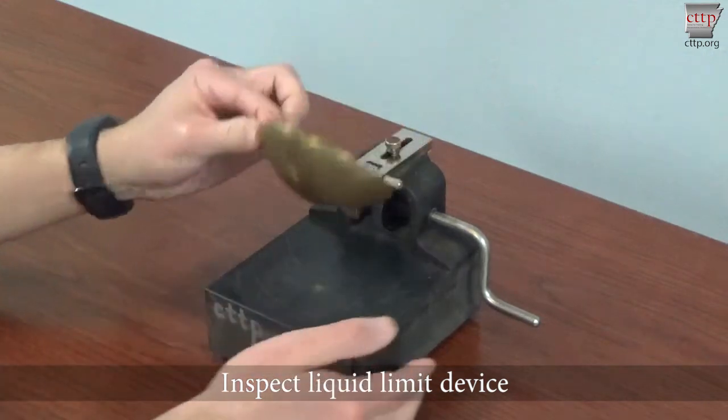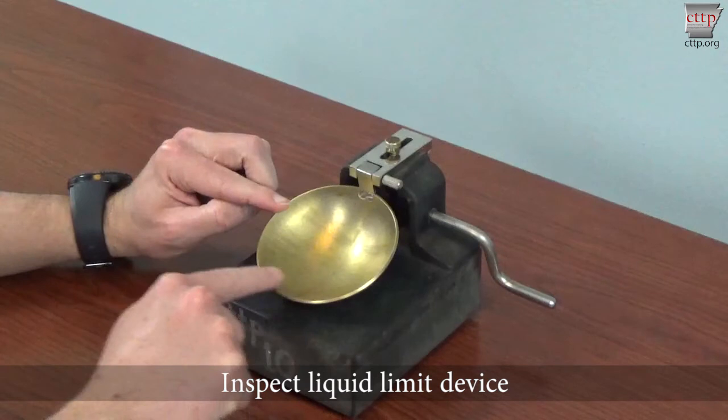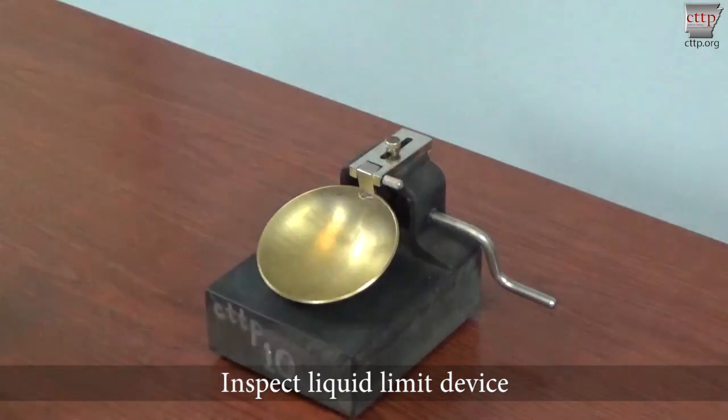Wear areas include the grooving line and front rim of the cup. When an indentation or groove in the cup surface can be felt, it is time to replace the cup. Check the two connecting screws that hold the cup to the hanger arm for tightness. Check the cup for side-to-side play, indicating that the pin that holds the cup to the machine is worn.